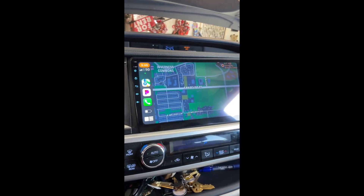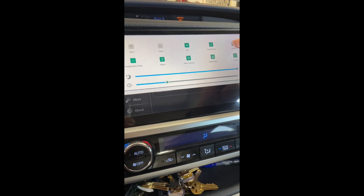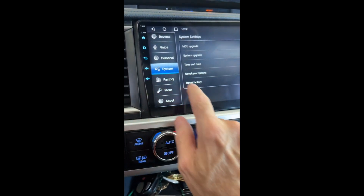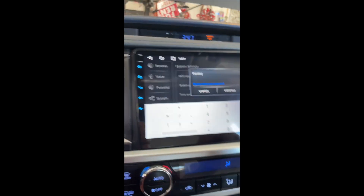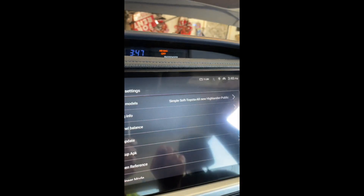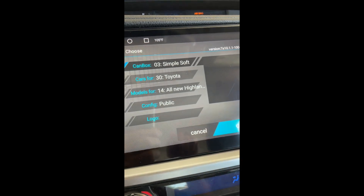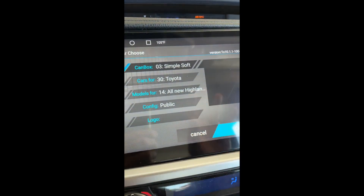Pulling down from the top screen to get to settings, in Settings you'll see a whole bunch of menu items. Under System you'll see 'Factory Reset' — don't do that. Instead, under System, tap 'Factory' and enter 1-2-3-4-5-6 to get into the factory settings. You can see my model is selected as Highlander. For a 2016 Highlander you want '14 All New Highlander.' If you do a factory reset and have to re-enter these, that's the setting you want.